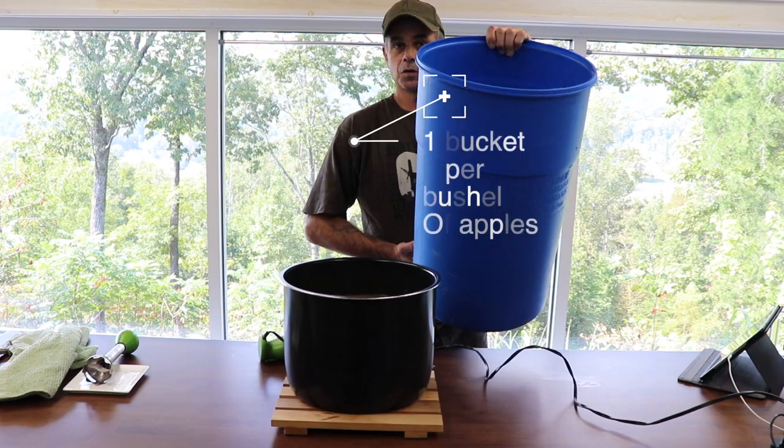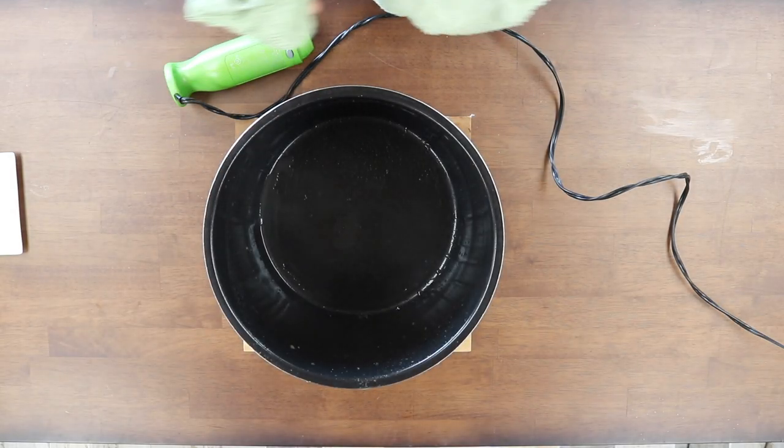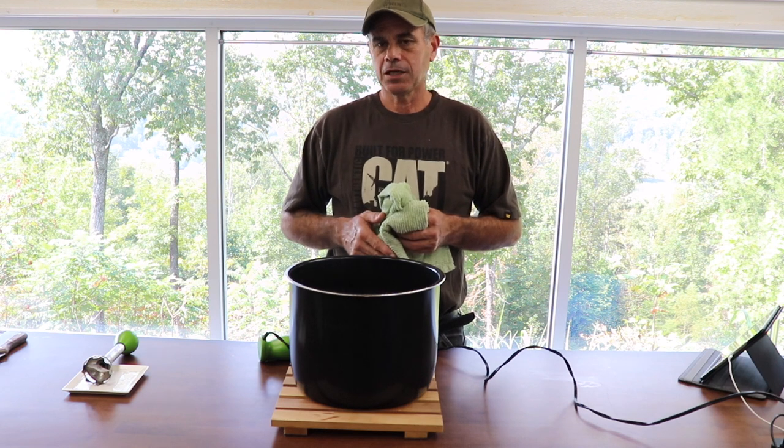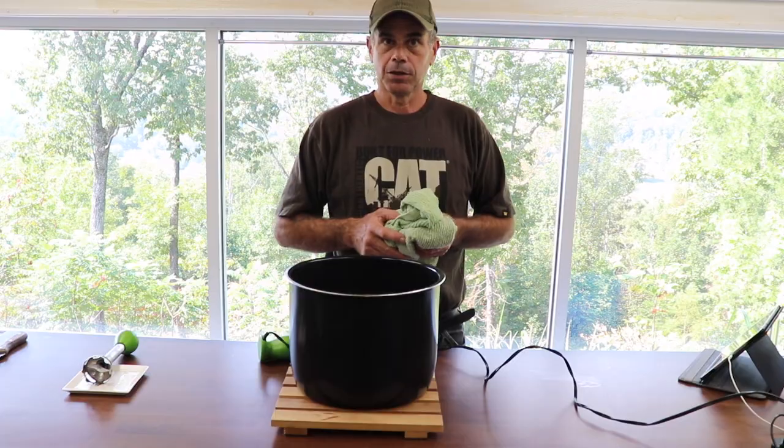This is a 12 gallon food grade container. No scorching, no sticking — exactly what I'm looking for. So we're gonna go ahead and do this three more times and we'll come back and I'll show you how we adjust the specific gravity and get ready to mix it.